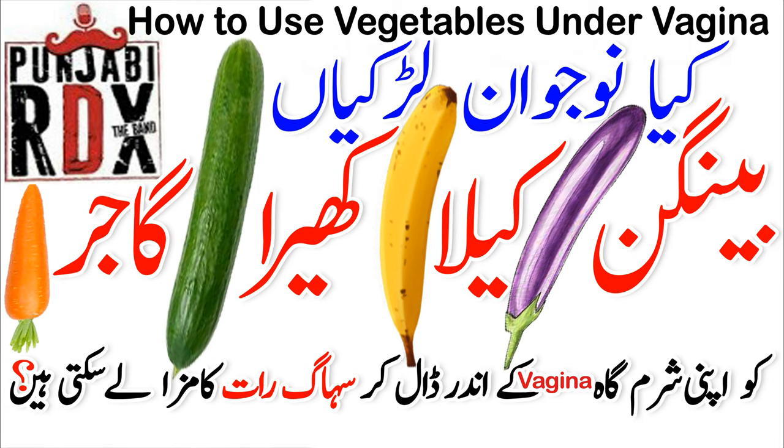Banana doesn't look good because it's very soft. So first of all, no — gajar, mooli, banana, any vegetables, any fruit — you can't use for self pleasure.